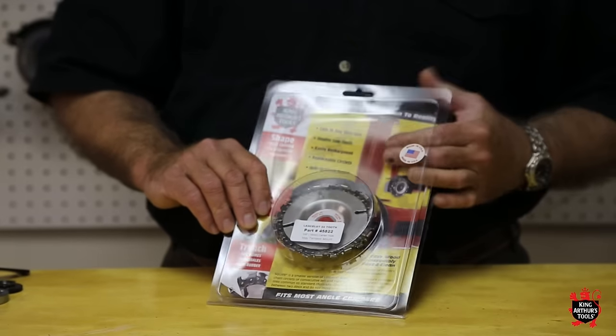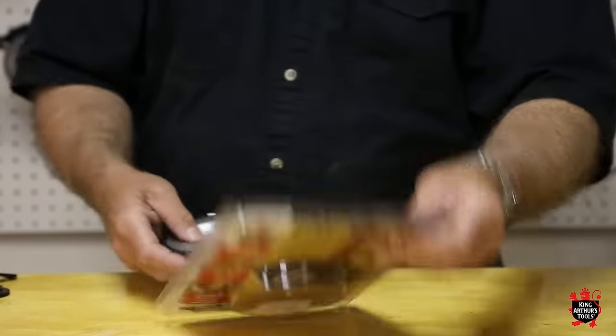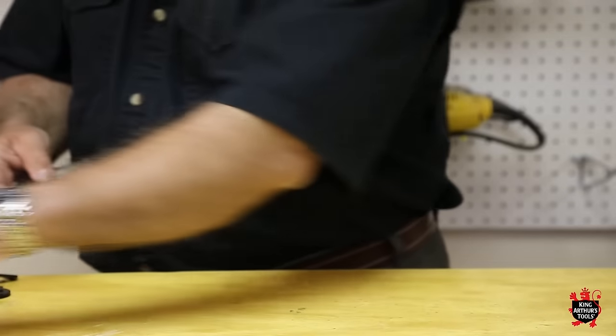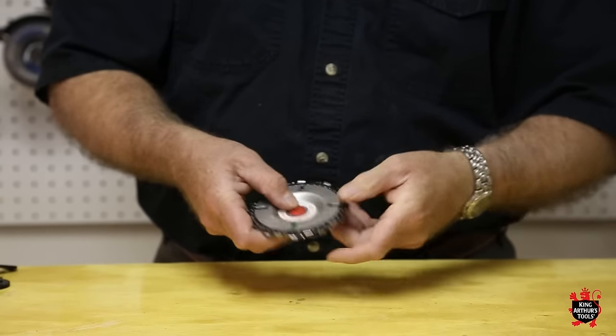When you get your tool it'll be in this nice package. Take it out, be sure to read the instructions that are included with the tool. It'll have this little red plastic cap in there that's just for shipment.